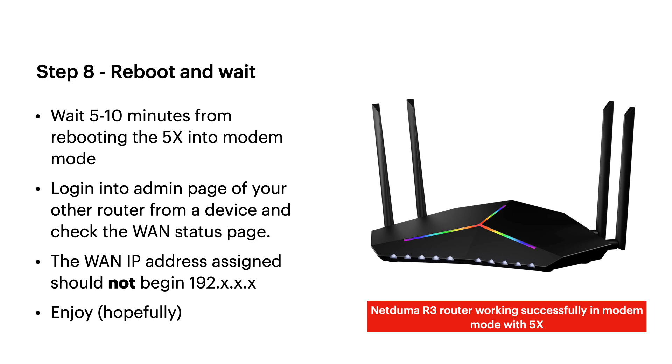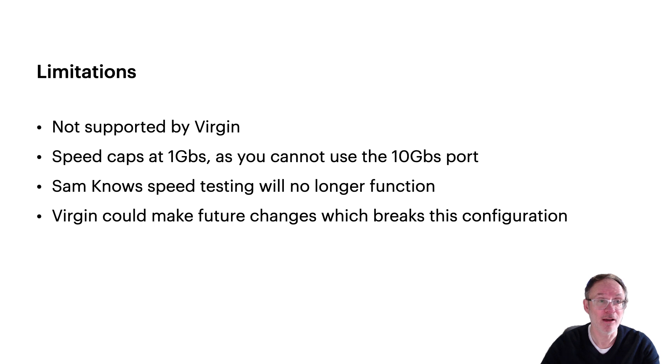That's the process — fairly simple, but the order of events and making sure no other devices are connected is really important. This isn't guaranteed and it's not supported by Virgin. Also, because you can't use the 10 gig port, you're capped at 1 gig on those ports. You will get 1.2 gigs on a Virgin Media 1 gig plan, but you won't benefit from that extra 200 megabits in modem mode, so the most you'll get is 1 gig. You also won't get the speed testing features since those run on the 5x. Virgin could make a firmware change and break this at any time.